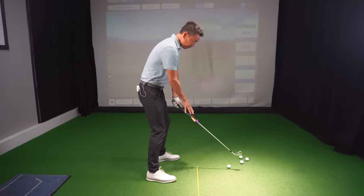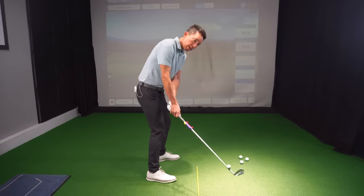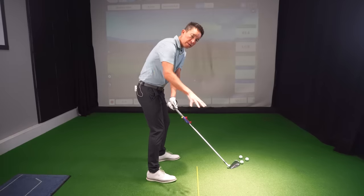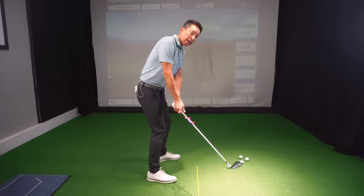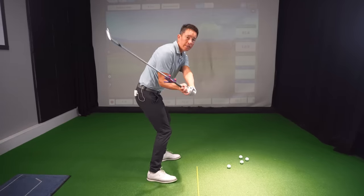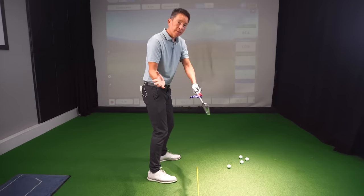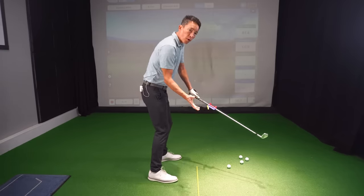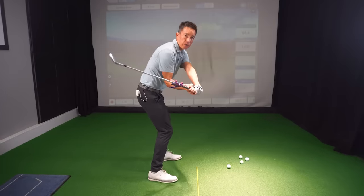What Faldo's doing in the takeaway — his forearms are not rotating at all. The club, you could say, is staying outside of his hands. I feel the weight of the shaft and the weight of the head here. He doesn't start rotating his forearms until the club transitions and he starts down.